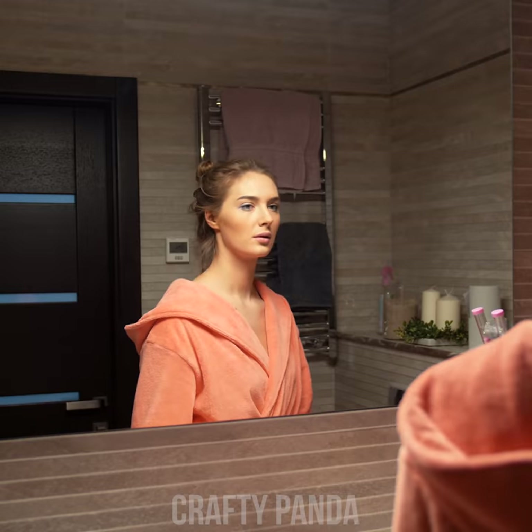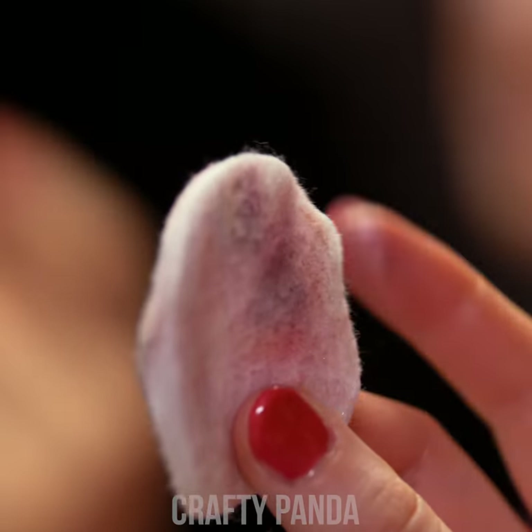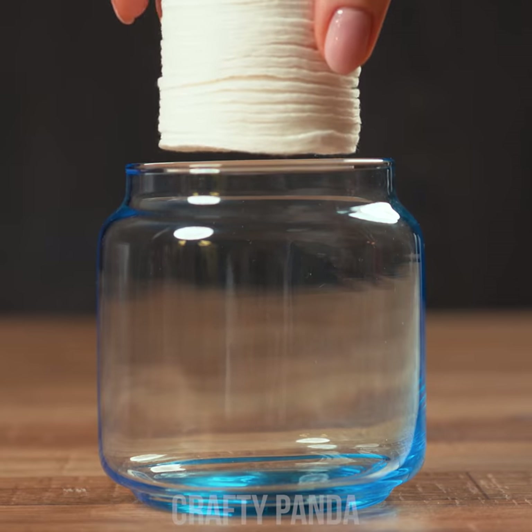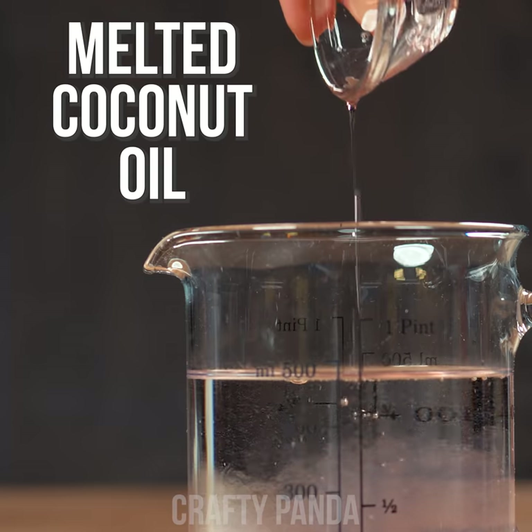The day is coming to an end and it's time for Jessica to remove her makeup. Unfortunately, her wiping station could definitely use an upgrade. It's time for a change. We'll need a big glass jar to store our round cotton pads. Prepare half a liter of water filled with a mixture of base soap and melted coconut oil.